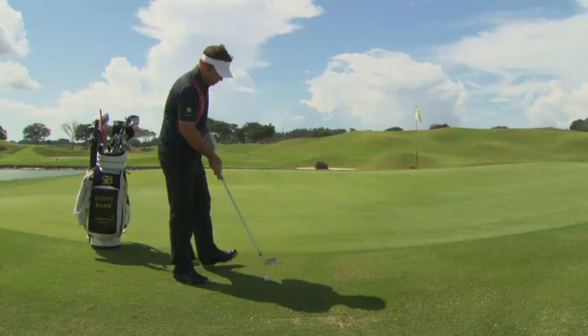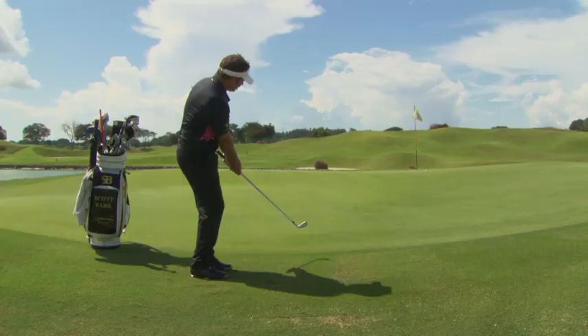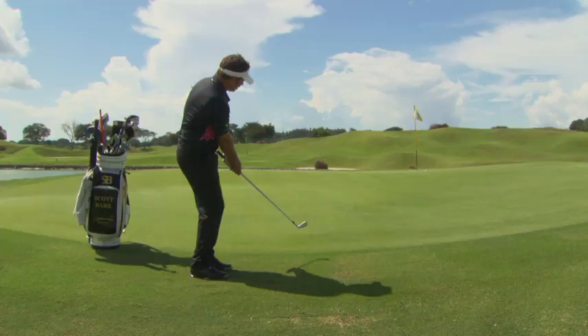I've chosen this shot here because this is a difficult one to put in the air. I want the ball to roll up to this pin. So with those things in mind — ball position back, weight a little forward — I'm just going to put the little putting stroke on it and the ball rolls out pretty well, just over the hill, and it's going to be a tap in for my par.